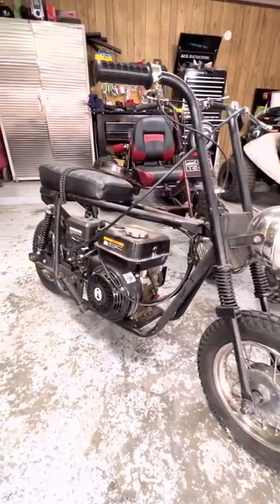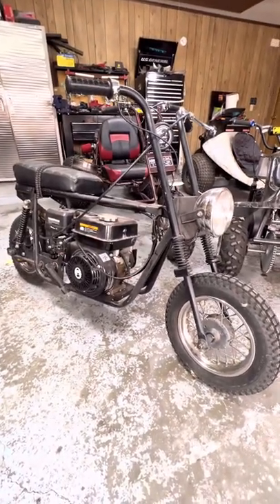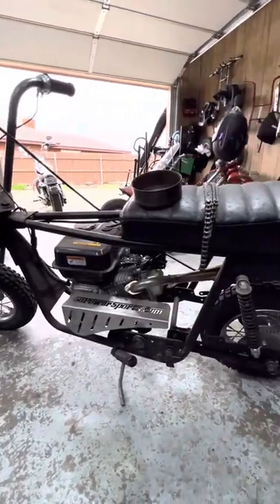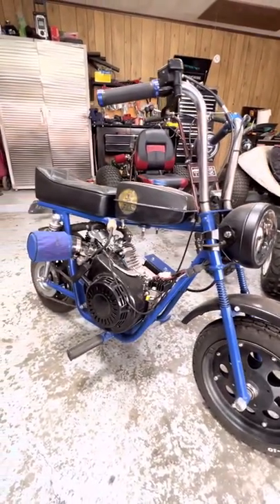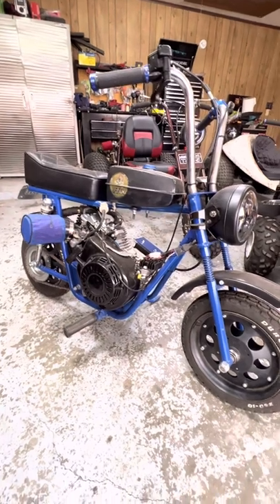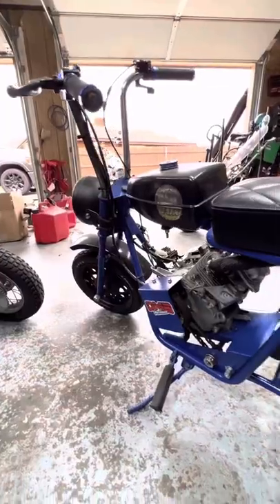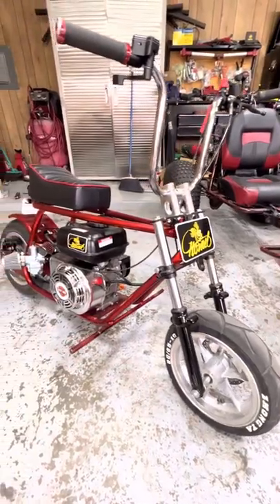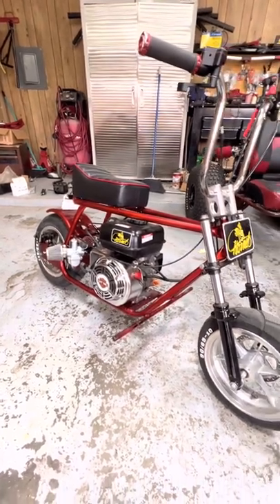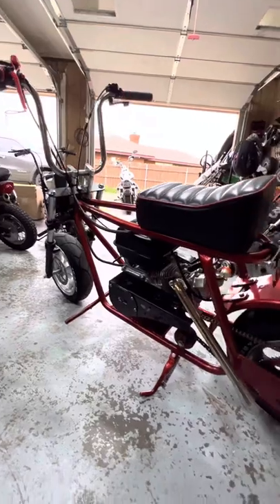Here's my Montgomery Ward mini bike — I believe it's the 525 model. I don't keep things original. Here's a Fox Condor that I picked up from here in town and I restored it myself. She is from the 70s. Here's my KNS Hornet, which I call Ruby — she's from the 70s as well.